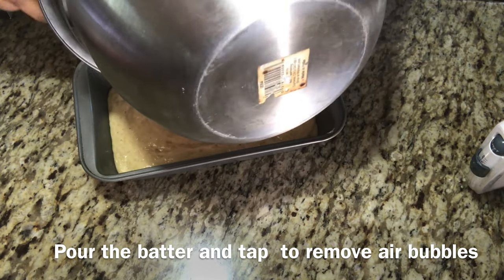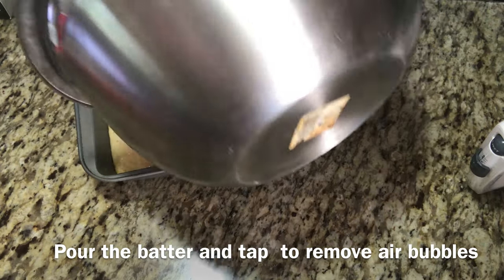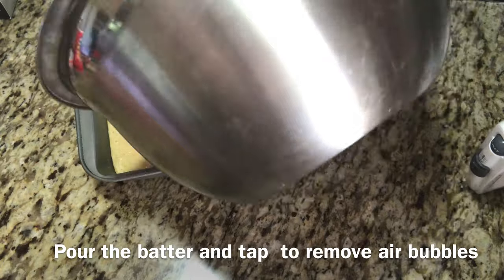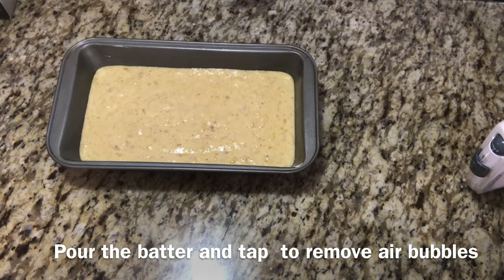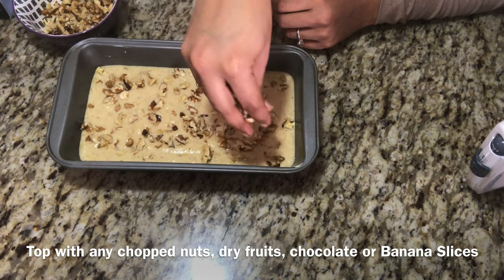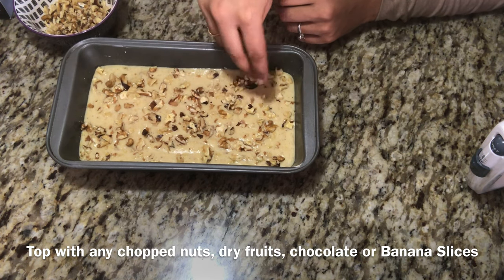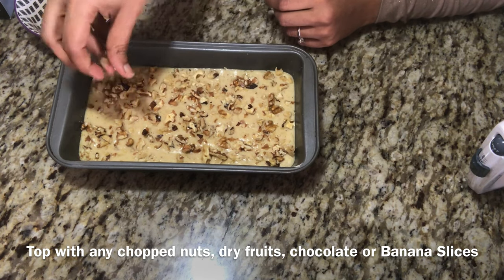You can also add extras like chocolate chunks, walnuts, or dried fruits. You can also add banana slices on top. I'll try it with walnuts — banana and walnut are a very good combination. Cut a few chunks of walnut. Now the loaf pan goes in the oven at 300 degrees Fahrenheit — preheat and bake for 1 hour.